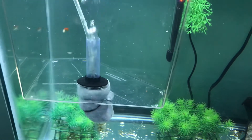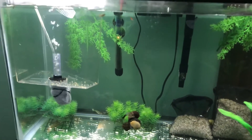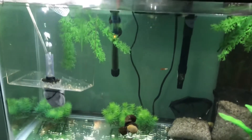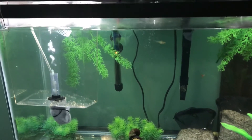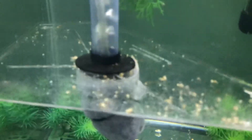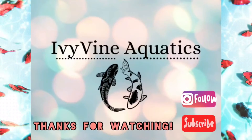I used the filter cartridge for the bottom of the sponge filter because the sponge I had was way too big and bulky, so I just used the filter cartridge. That is it for the video — please check out my Instagram and subscribe. Thank you for watching.